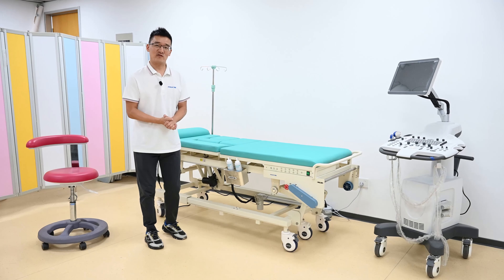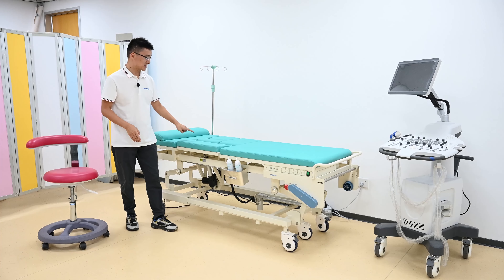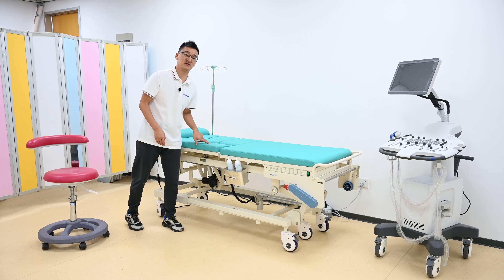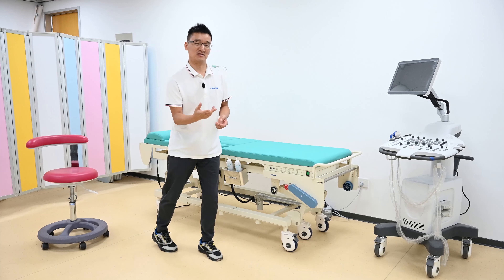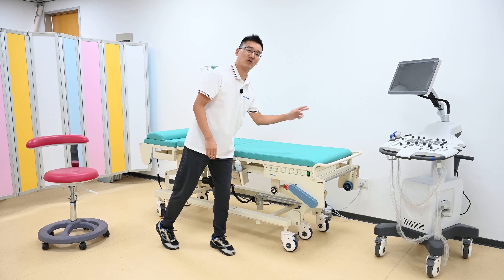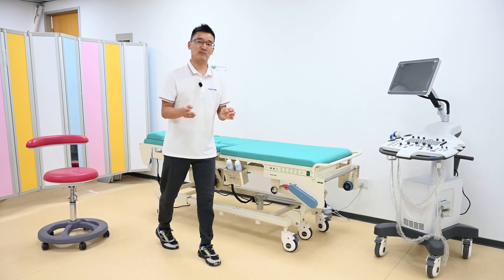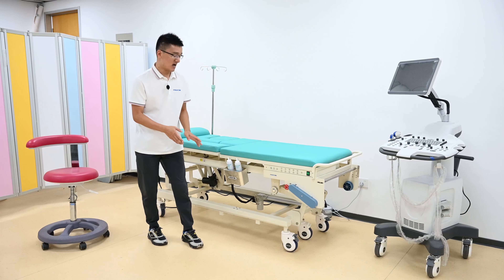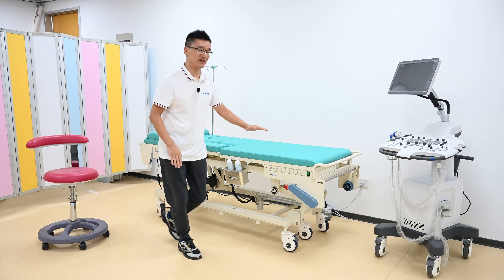Besides the general functions for this table, we have four unique design functions. First, you may note the platform top is divided with many functions. We have a very unique cardiac diagnosis position for the doctor. Second is the automatic paper rolling function. Third is the liquid gel heater — after we warm it, the patient has a good feeling. And the fourth is the horizontal sliding function.